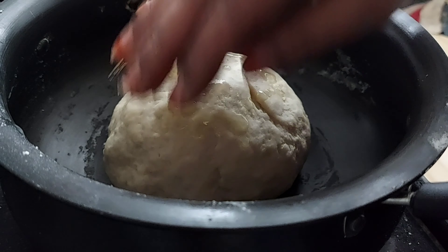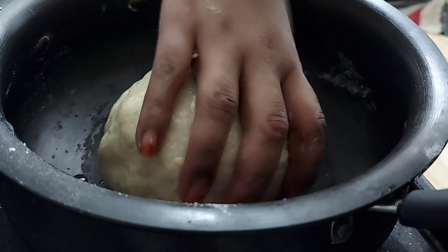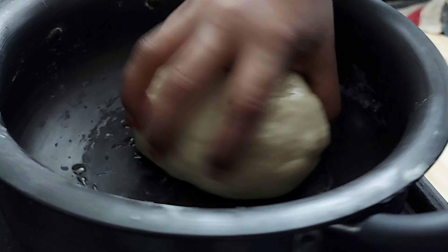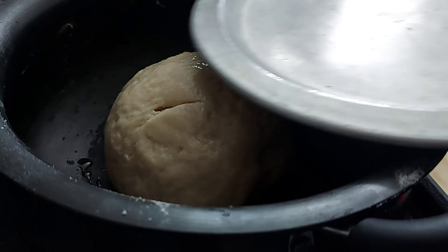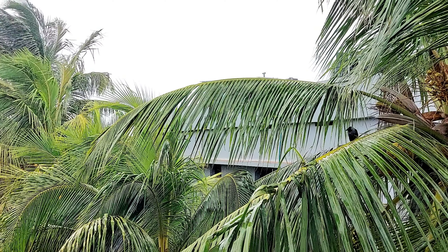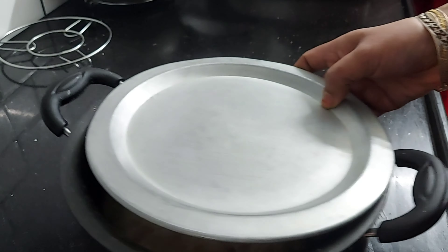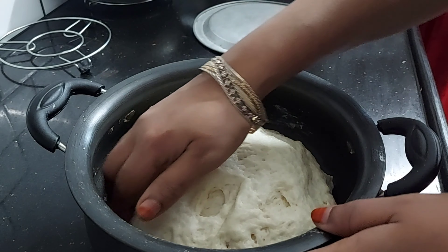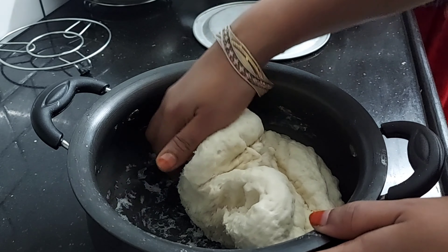The dry dough is made with a light oil on the outer. I will put a little oil in the water. Now we will put it in for 1 hour to rest in the water.